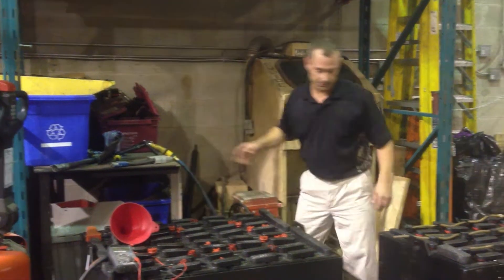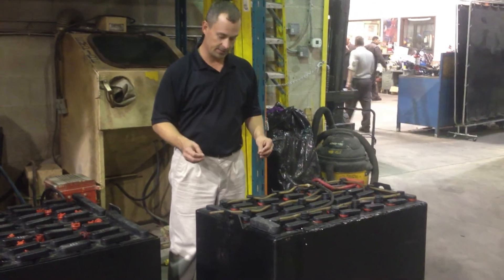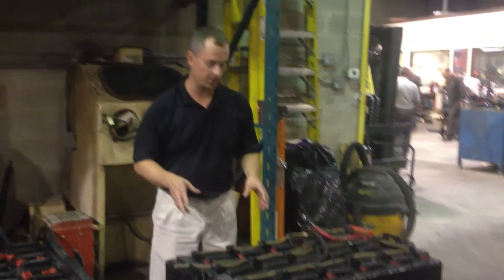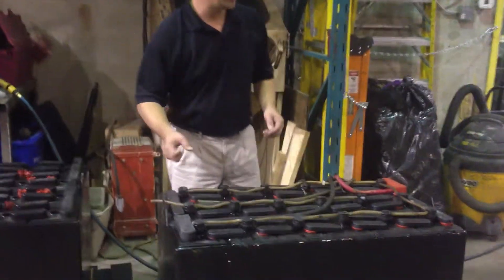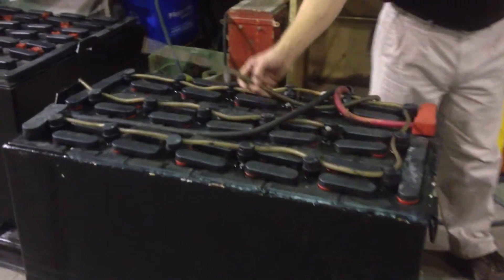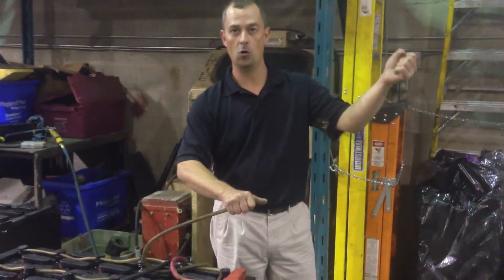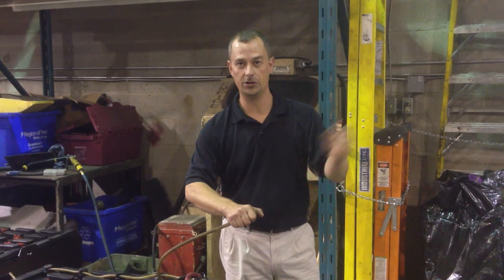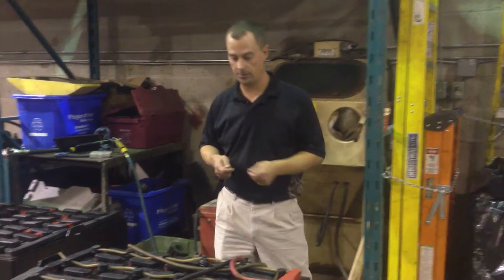The next way to put water into a battery is with a watering system. A watering system is simply a connection of tubes to all the individual cells, and they too stop when the battery is full. This works a lot like your garden hose connection at home. You pull up to your battery watering station on the side of the wall, you click it in and you open the valve. When the battery is full, it'll indicate that and you shut it off, disconnect it, and you're back in business.